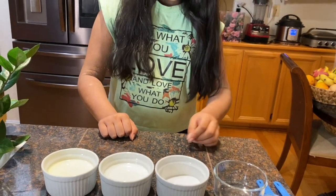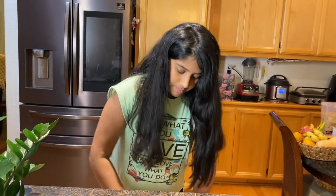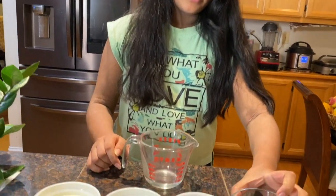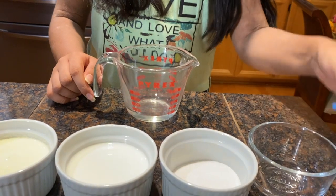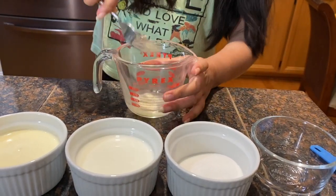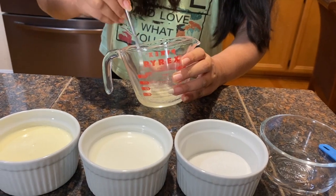The first step is to mix the gelatin and water. First I'm going to pour in the water, and then the gelatin, then mix it together.